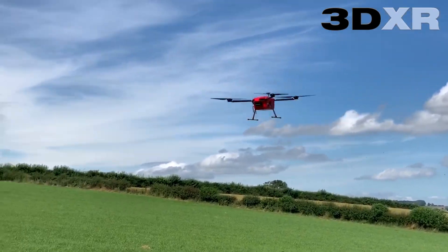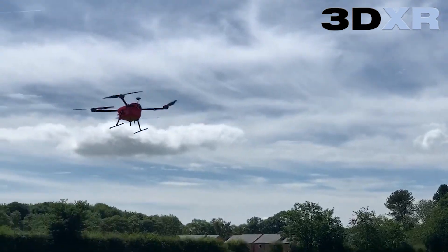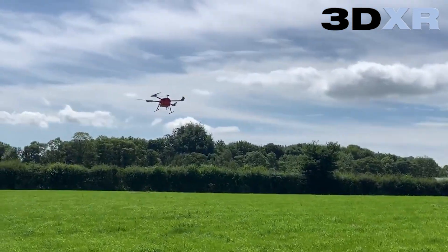Hello and welcome to the video. Today we're looking at following terrain using a LiDAR, specifically very low, sort of 1 to 3 meters from the ground.